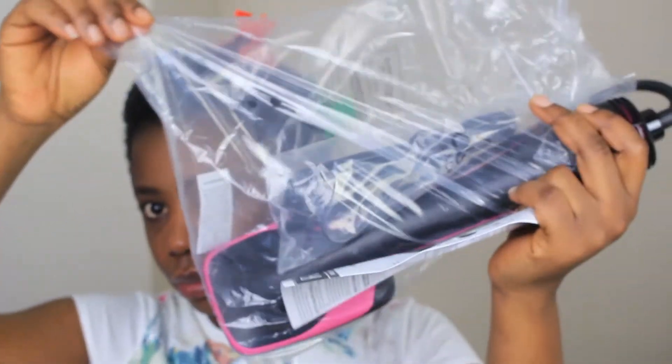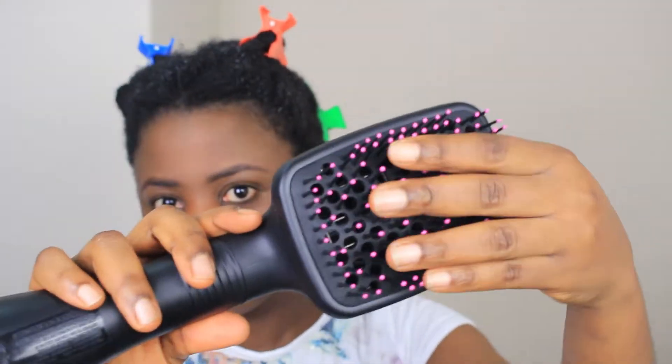Hello guys, welcome back to my channel. So today I'm going to be putting this Revlon blow dryer that everyone on YouTube and their mama has been talking about to the test. Let's see if it's worth the hype.